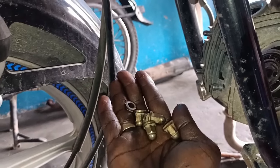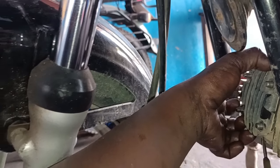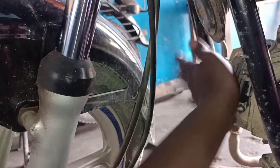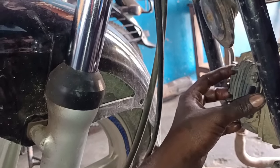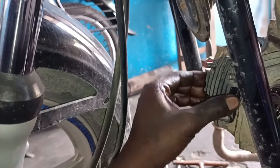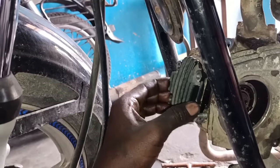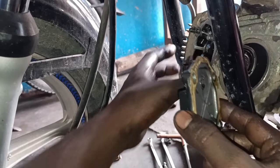4 bolts, like this. Now we will turn this cover and put it in the back of the cover. Then we will cut it in the back of the cover. We will cut it a little bit. We will cut it in the cover and it will crack. The side is a little bit more than the side. We have to cut this cover. We will cut this cover.